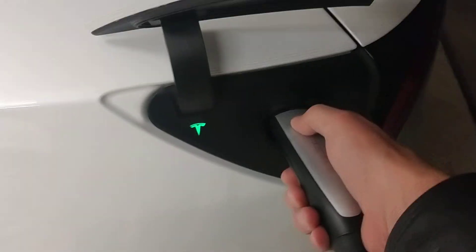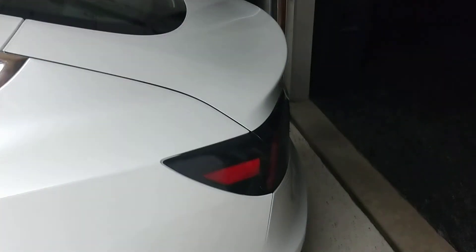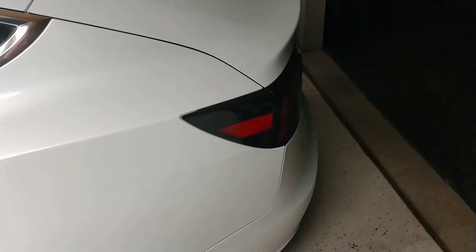I'll show you again — I can push the button here, and that disconnects it so I can unplug the system. Just wanted to show you my setup with OpenEVSE on a Tesla. Works pretty well.